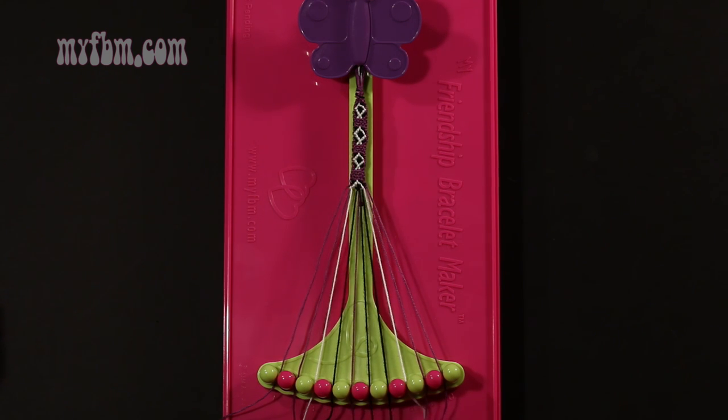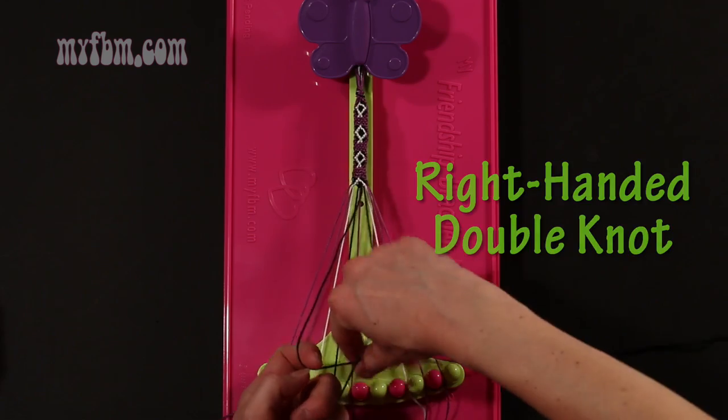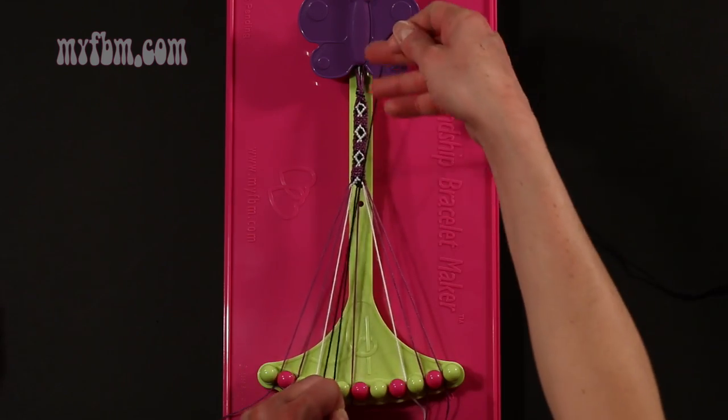Step 28: take the black string from slot number 6 and make a right hand double knot with string 7, which is also black. Make your regular 4, pull through once.